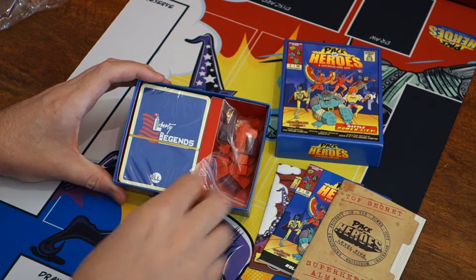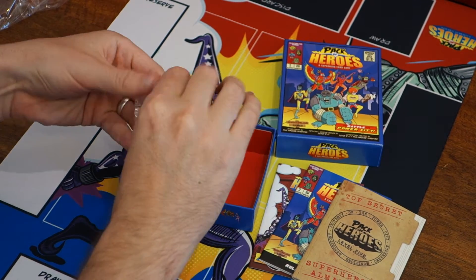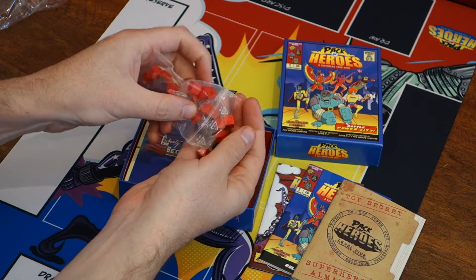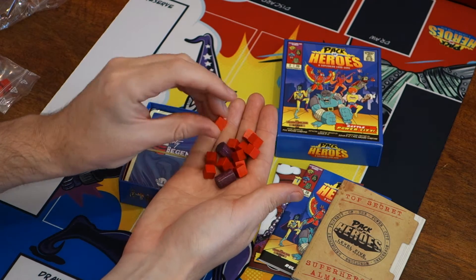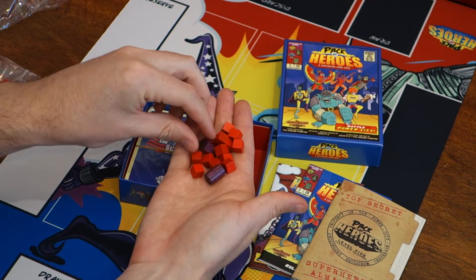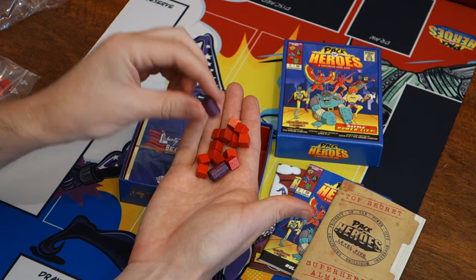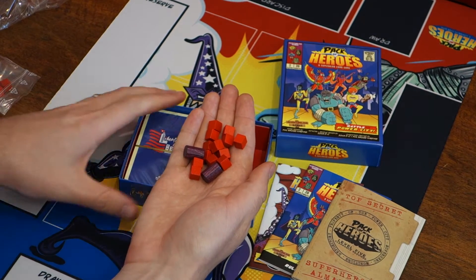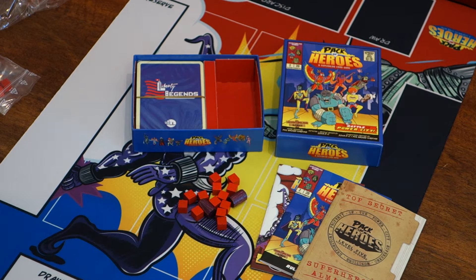Let's have a look at the wooden components first. They come bagged in a little baggie. These are the wound markers for the game, and the stun markers. You place these on cards to represent wounds, and these chunky purple octagonal cylinders are the big stun markers to show when a hero is stunned. These wooden bits are made in Germany at the same factory that makes all the classic wooden components you're used to in German-style games. Great quality, nice glossy paint.